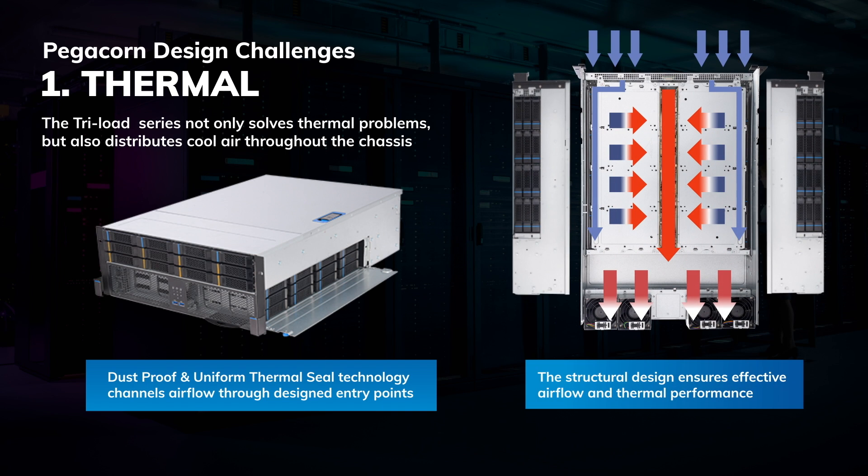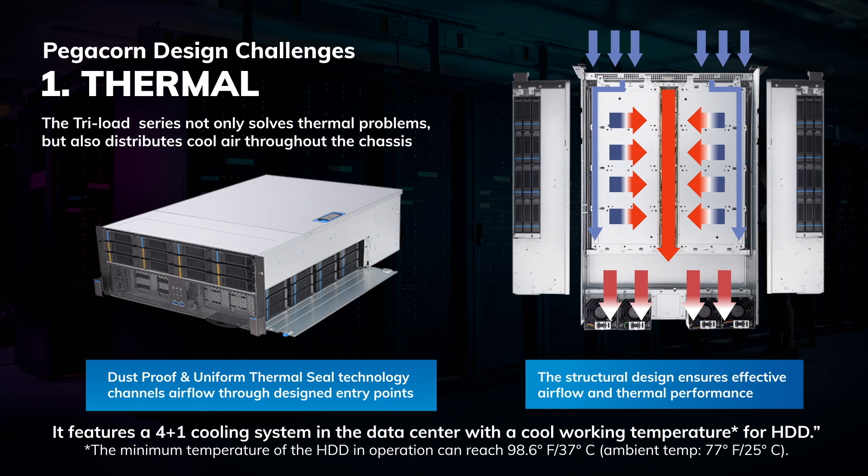In addition to solving thermal issues, the Triloft series also ensures that cool air is distributed throughout the chassis. With dustproof and uniform thermal seal technology, airflow is channeled directly into the system vents, resulting in efficient air circulation and effective thermal management.